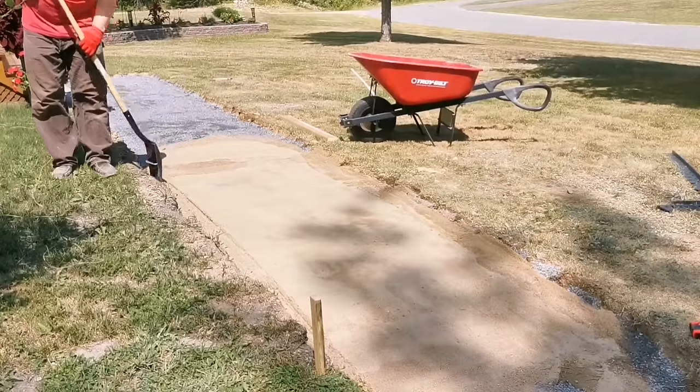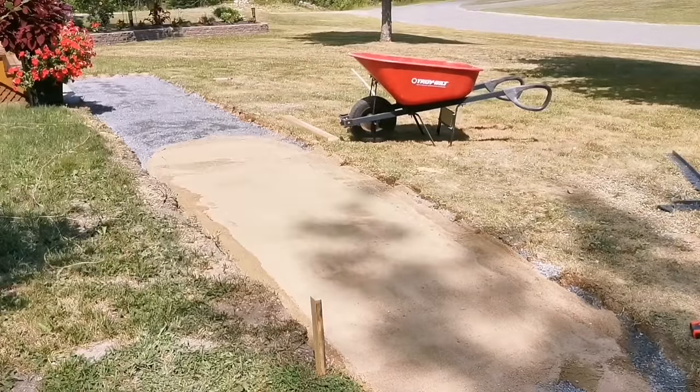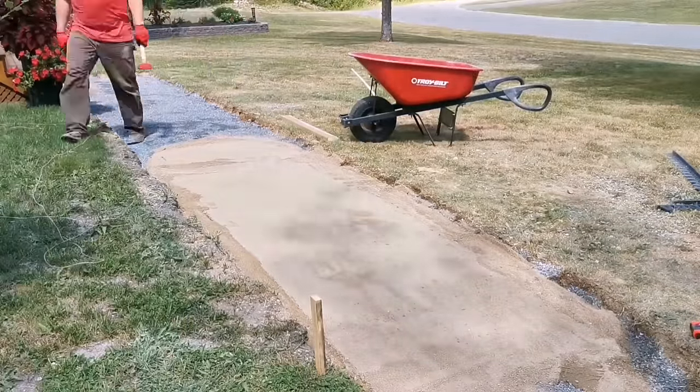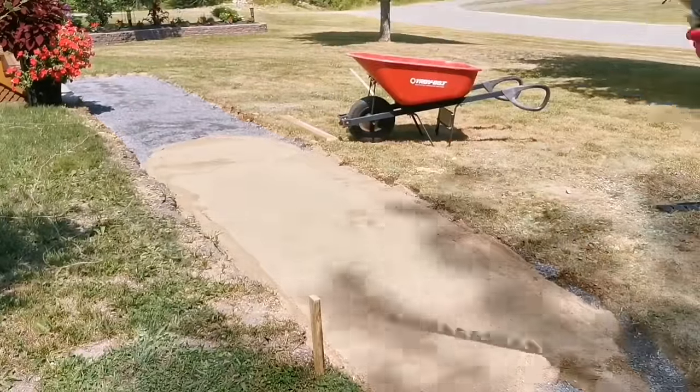I only do an eight-foot section at a time and then start laying pavers. I find it's better that way — if you have any trouble, you don't have a whole bunch of sand down. Just do about eight feet at a time and then start laying pavers.